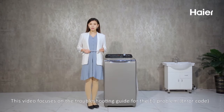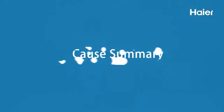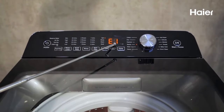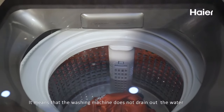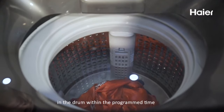This video focuses on the troubleshooting guide for the E1 problem of the top load washing machine. E1 alarm is a water drain timeout alarm — it means that the washing machine does not drain out the water in the drum within the programmed time.